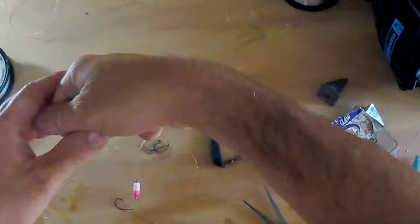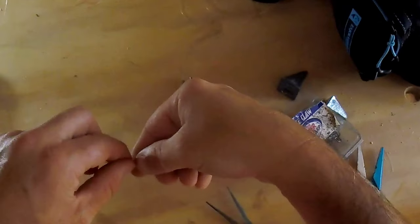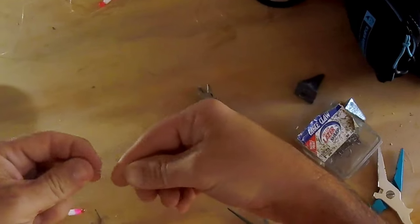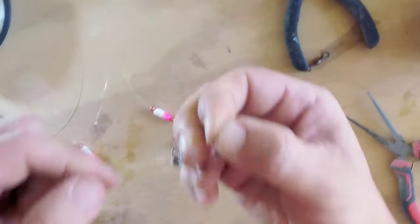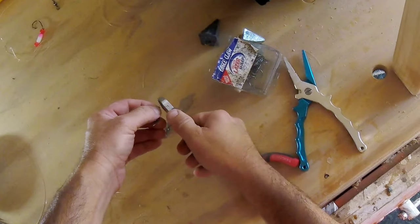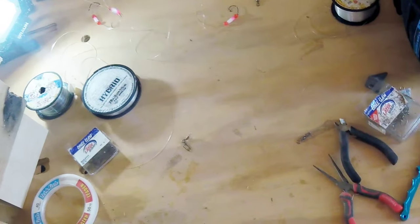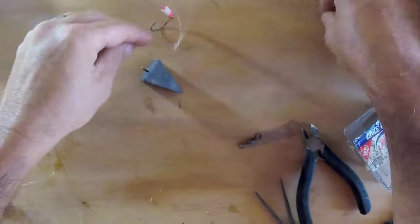Now we'll tie on our quick connect for our weights. Do any type of knot — I just do a little clinch knot. This one we'll do an improved one — go through the eye and the line so it goes through both the eye of the barrel swivel and the line. Wet it, pull it, and that's a nice tight knot — very rarely have problems with that knot. Cut your tag end off and there you are — you have another two-drop rig! And that's how it would look. You can put your weight on, whatever size weight you want, snap it on the quick connect. That's two two-drop rigs in about 10 minutes.